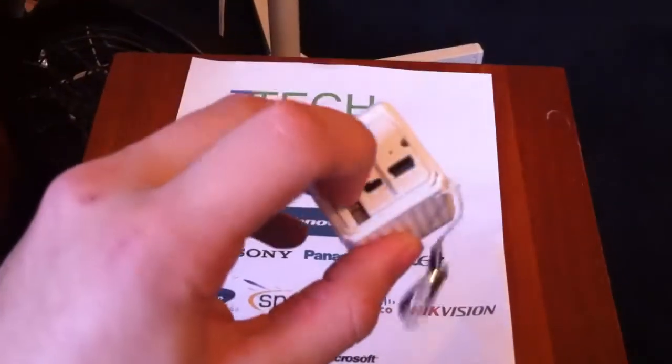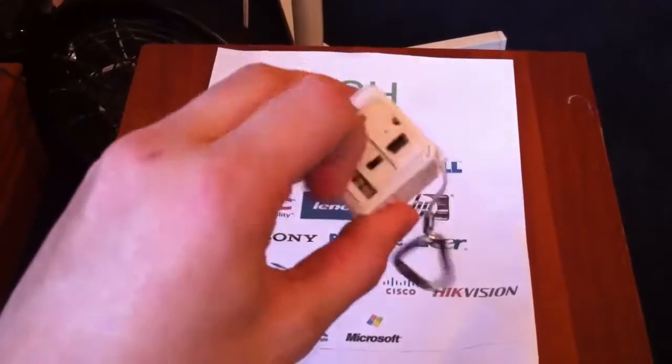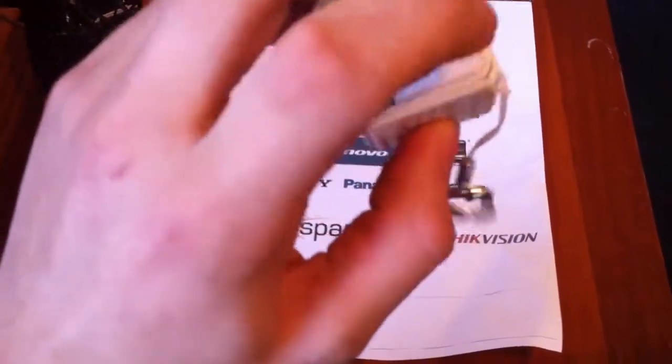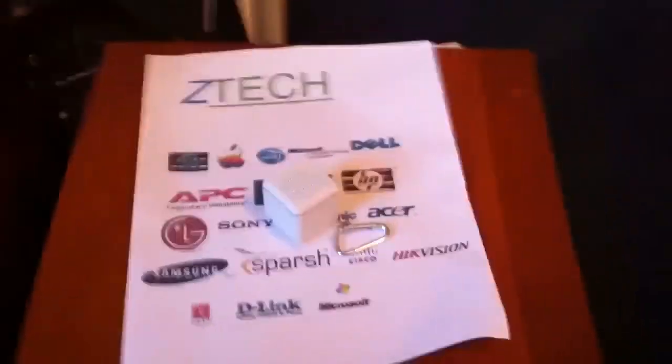You got the top, you got the speaker. On the bottom, you have where you plug it into your device that you want to listen to. You got your charger port here, and you got the on and off switch, which has a blue light. Make sure it's on. This does charge USB.